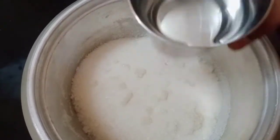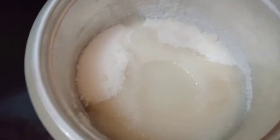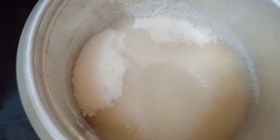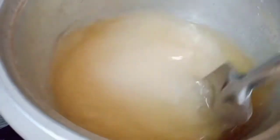Now, the sugar — 2 glasses of water. Put the sugar in the water. Again, the sugar, 2 glasses of water, put the sugar in the water to make the syrup.